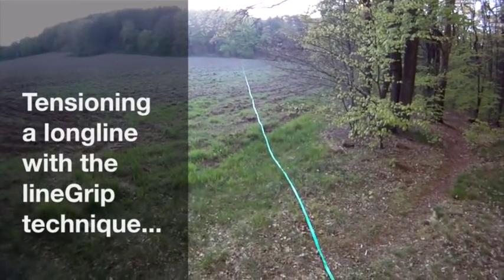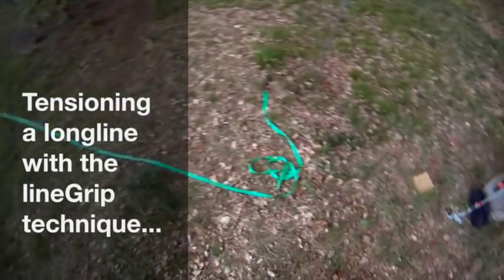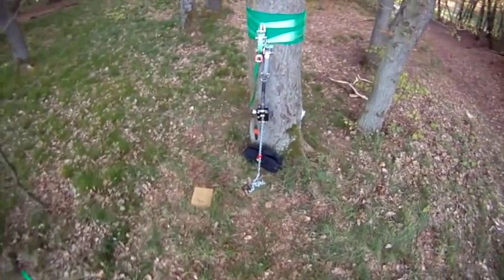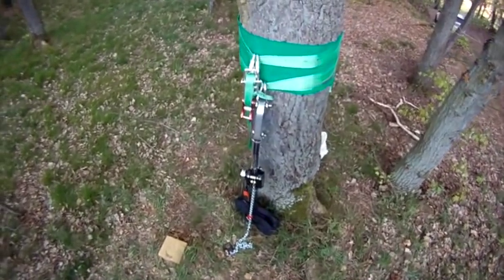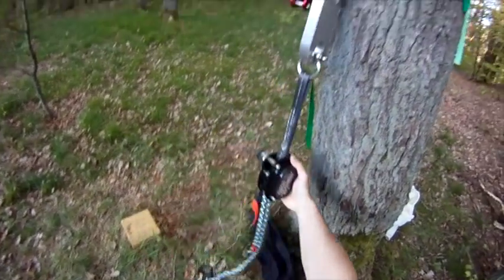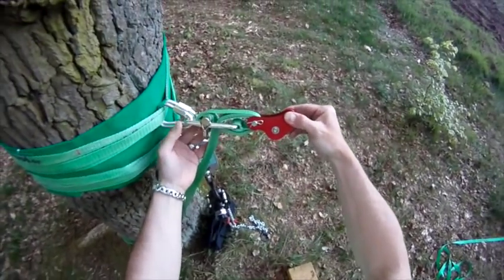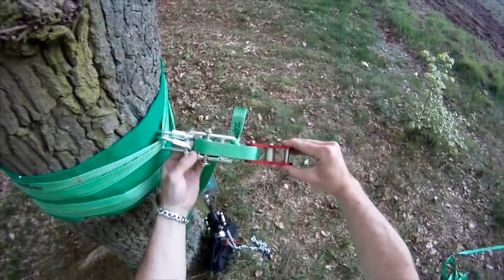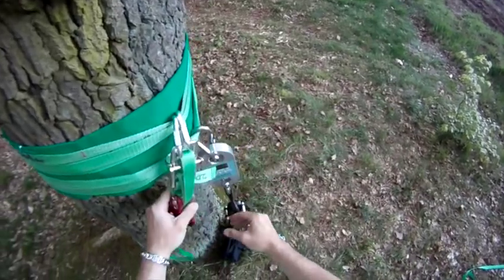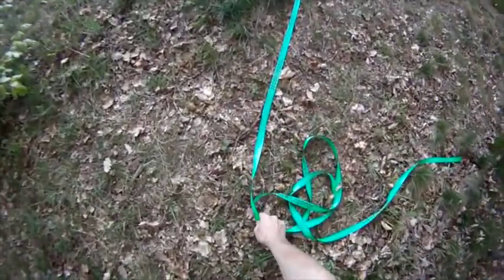I've already set up the static side anchor and laid out 150 meters of slackline for this demonstration. I've also prepared the tension side anchor and I'm going to use a Line Tight 10 lever tensioner today. To facilitate de-rigging I have included a SlecPro Line Loose detensioning system with an aluminum line lock, and I also included a SlecPro Line Scale dyno in the system to monitor the tension while we tighten the slackline.